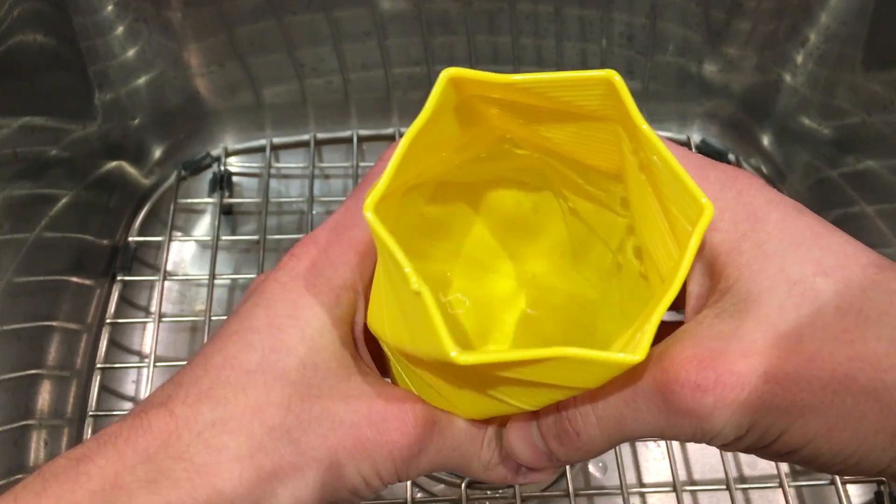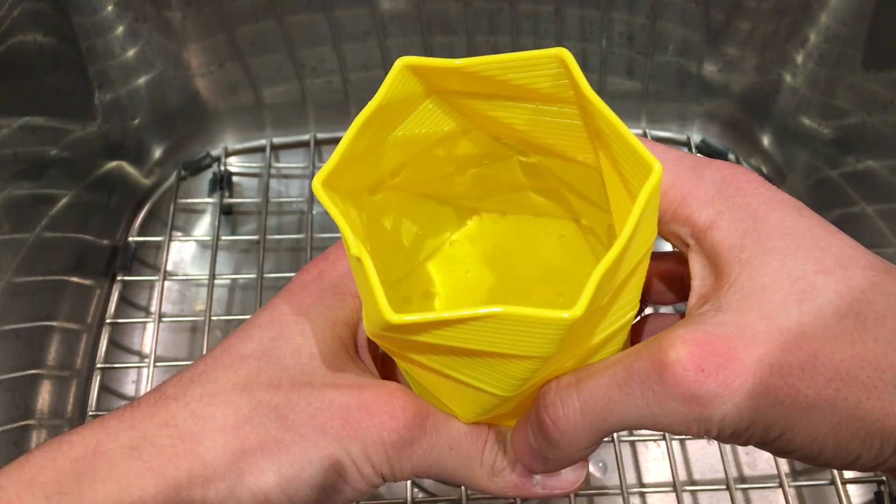Lastly, although I didn't investigate it much, the vases I made are almost completely watertight, presumably due to the large surface area between layers. There are some gaps from the previously mentioned issues, but this could be a starting point for a lot of potential uses of water and 3D printing.